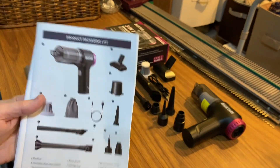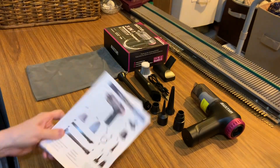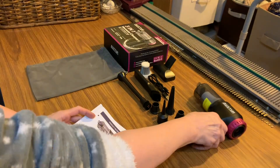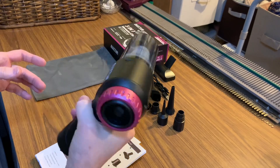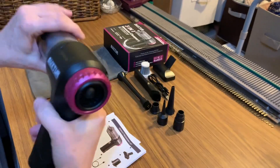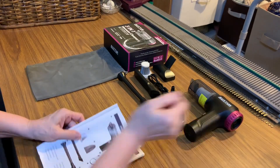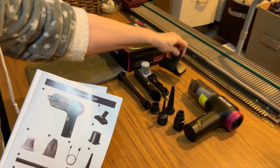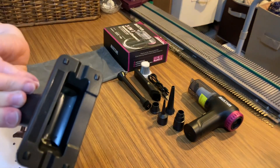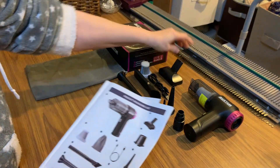Now we're going to take a look at the manual and what's supposed to be in the box. First is the vacuum itself — it's nice and lightweight, feels really good in my hand, fits well, grips well. The second thing it has is the floor brush. Quality is really good — they're well made and sturdy.